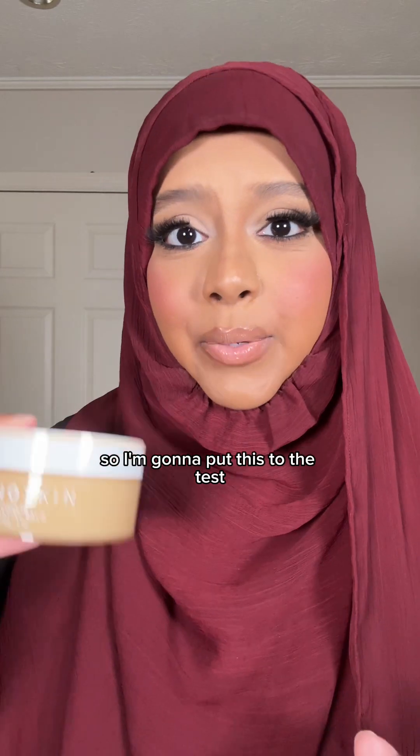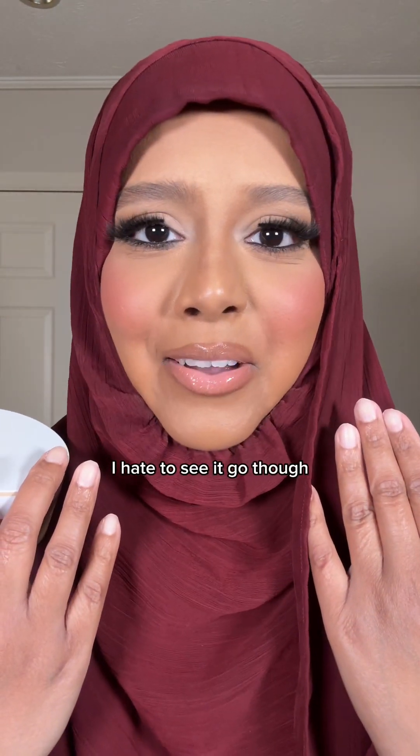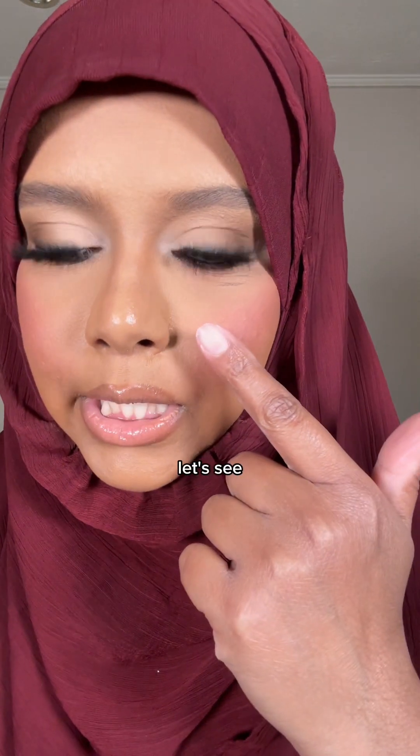Apparently this cleansing balm is good for taking off your makeup, so I'm going to put it to the test and see how well it does with taking off my full face of makeup. Oh, I hate to see it go though — it looks so good. Okay, let's see.